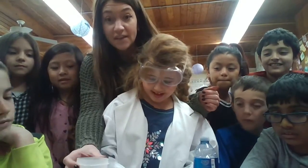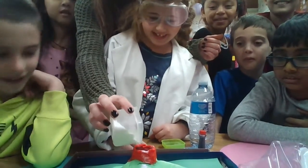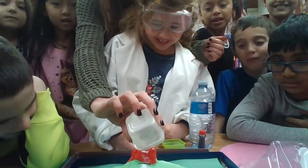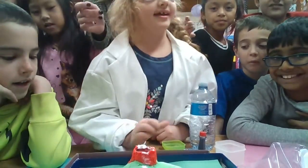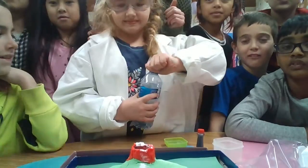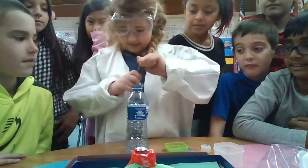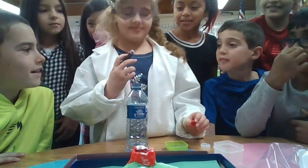Okay, you need all of this in there? Yes. Are we sure? Yeah. We trust our scientists. You might not want to be close when she pours it in. Okay, it's supposed to erupt.